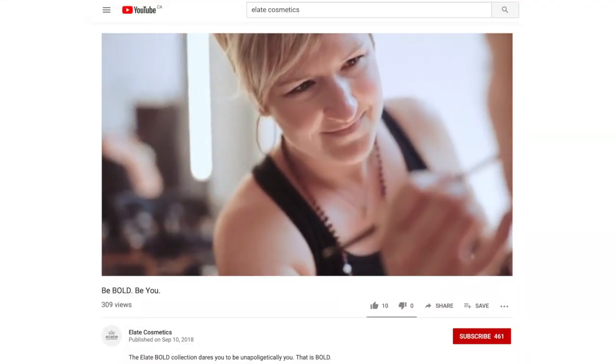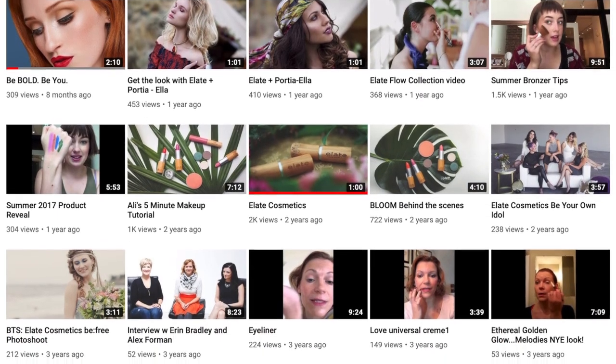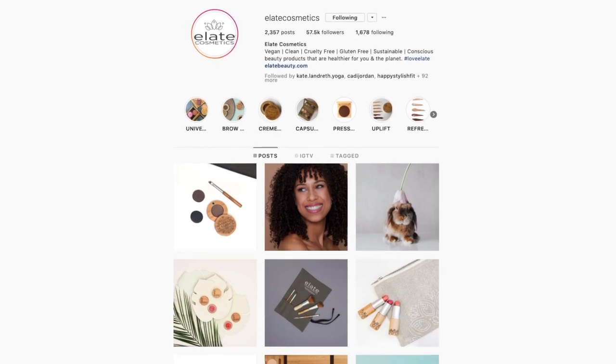Stay up to date with everything Alate and subscribe to our YouTube channel. You can join our community on Instagram, Facebook, and sign up for our newsletter. Now you know how to use your pressed foundation in multiple ways. Have you used Alate's pressed foundations? Tell us in the comments below.